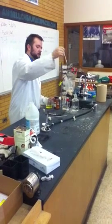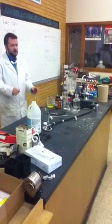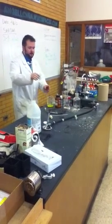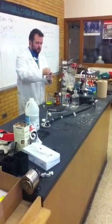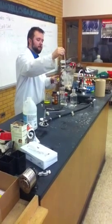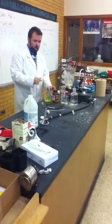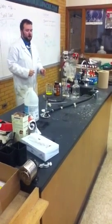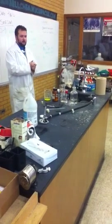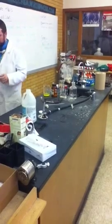As soon as I squirted it in, we've got a solid that formed. I'll go ahead and add some more and let it settle for a while. So to explain this — it's a little bit different — we've got...